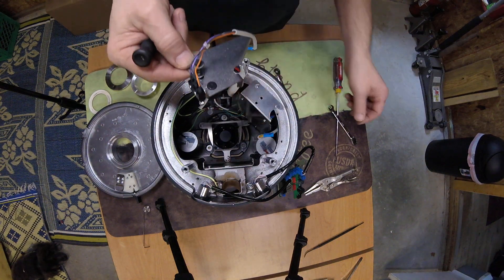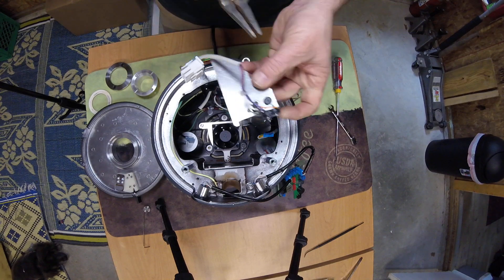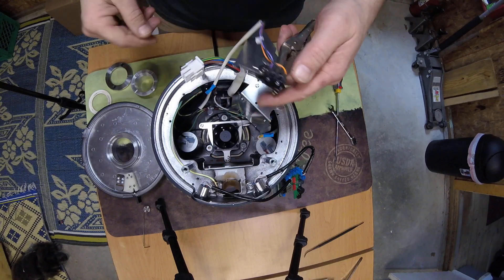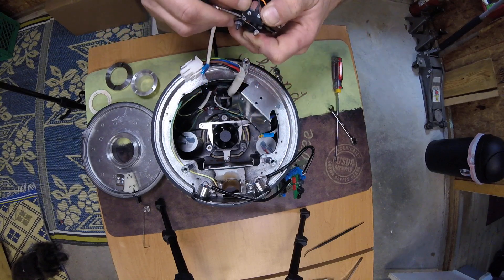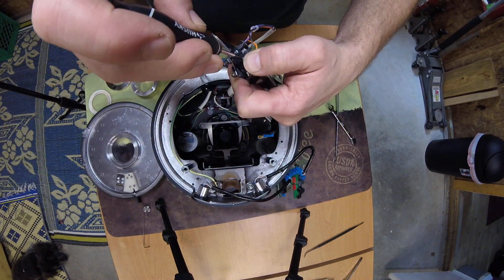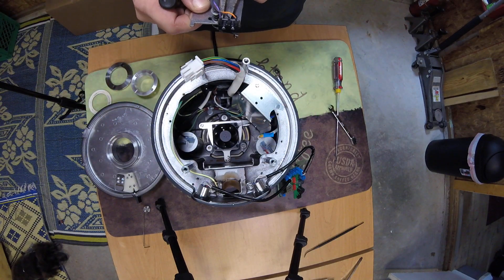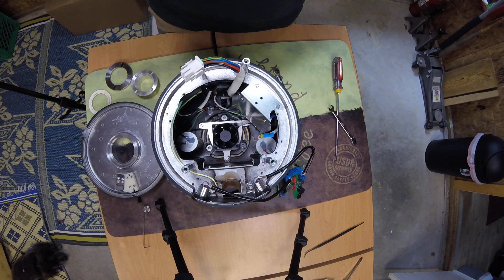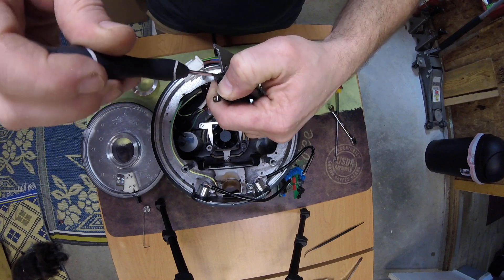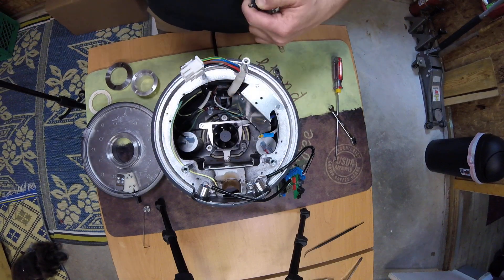Now we're getting it back together — it's almost there. Before it's tight, I like to go back to my needle-nose vice grip pliers. I'm trying to get the switch to be forward on the mount. It lines up pretty forward regardless, but to me it just seems to make a little difference. So the last bit of tightening — that's what I do.